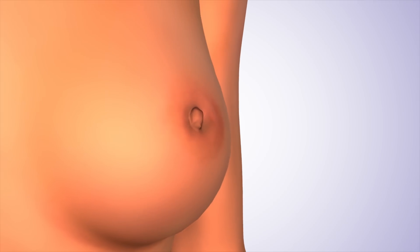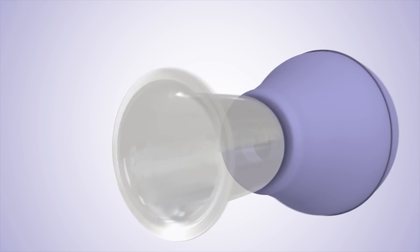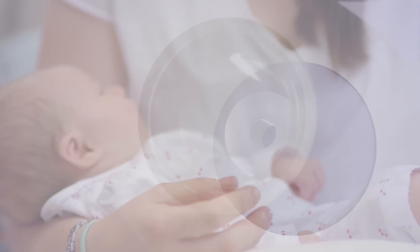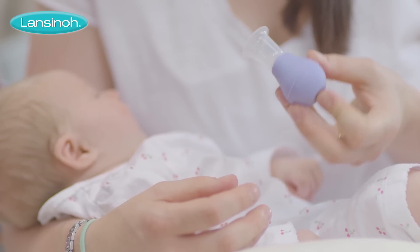The Latch Assist has been designed to allow you to gently draw out your nipple so your little one can latch on comfortably. It's easy to use with just one hand and puts you completely in control.